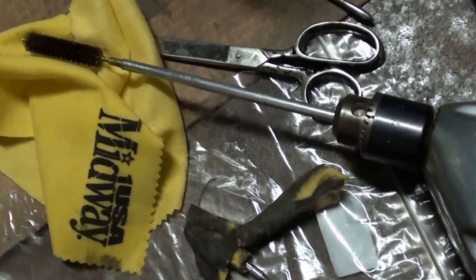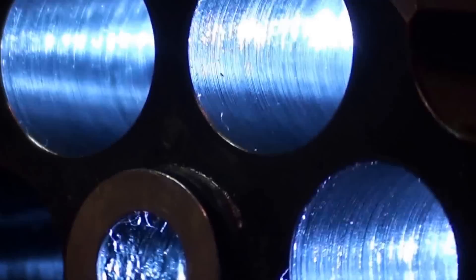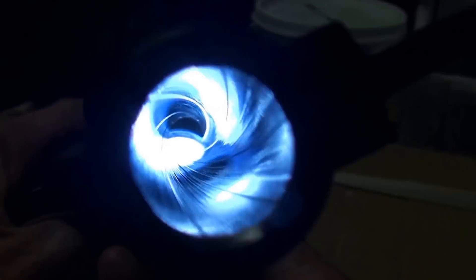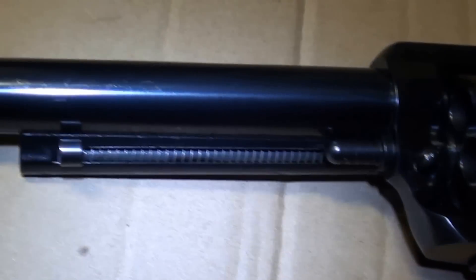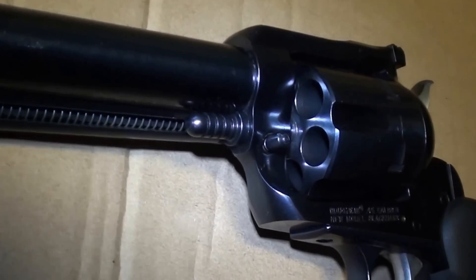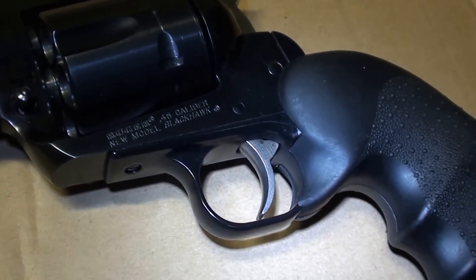It's easy. There was lead in there, but look at that — all gone. And there's the barrel all clean. There's our Blackhawk .45 Colt, all clean and ready to go for another session at the range whenever we want to.